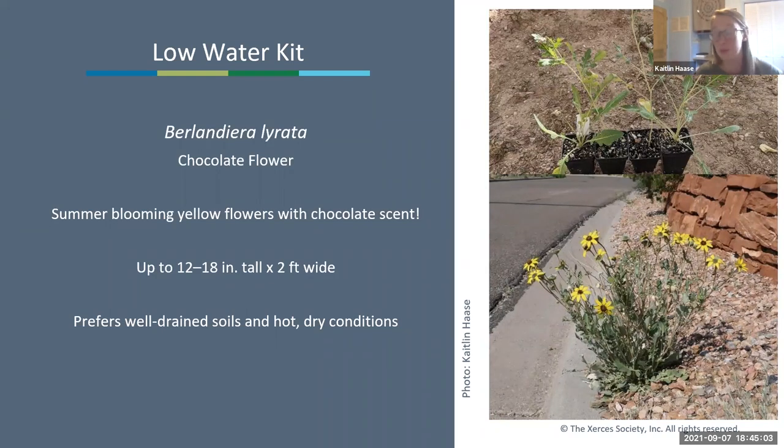Next is chocolate flower, Berlandiera lyrata—a summer-blooming yellow flower with an amazing chocolate scent. It can get up to 12 to 18 inches tall by two feet wide, again prefers really well-drained soils and hot, dry conditions, and can reseed pretty well in gravel too.